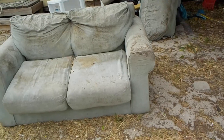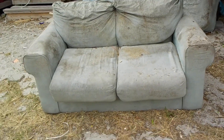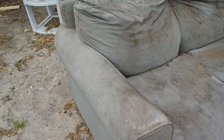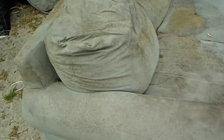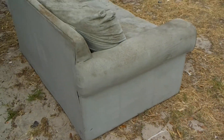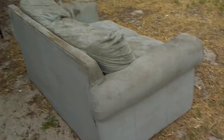Good morning. Check out this project right there. It's our old couch. They came up with another couch, and we were going to strap it and take it to the junkyard. But I said, let me see what I can get — if I can get creative and do something.